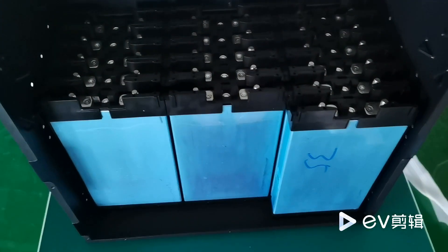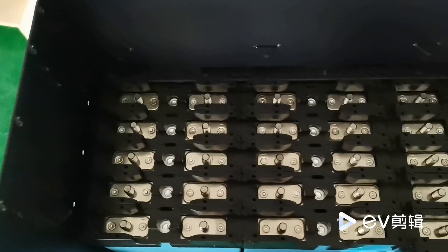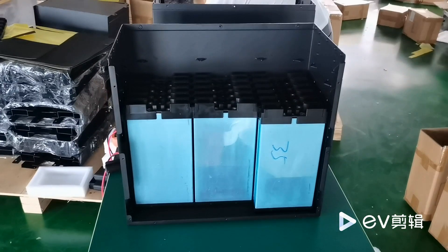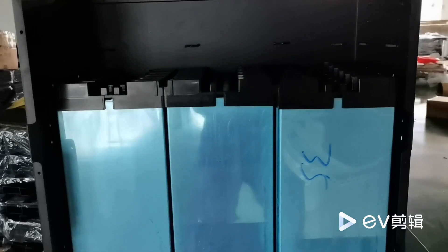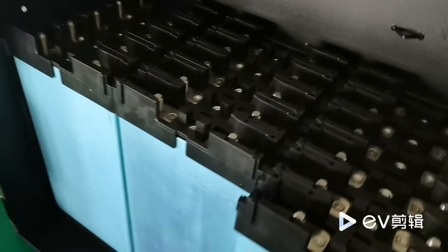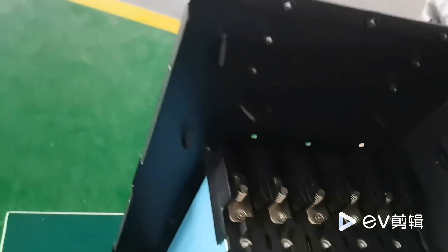In this pack, we have used 16 cells lithium iron phosphate batteries. Each of these cells is 3.2 V and 100 Ah. We have used plastic holders to maintain the position of these cells, so with minor shaking we do not have misalignment. All these are brand new grade A cells.